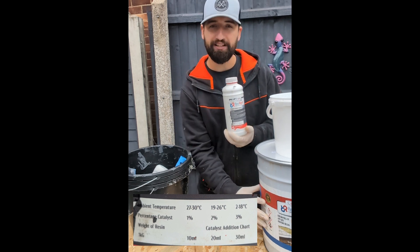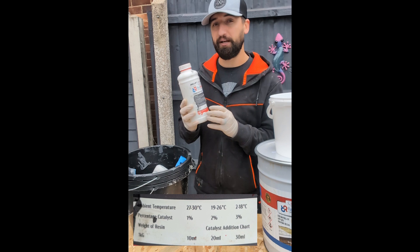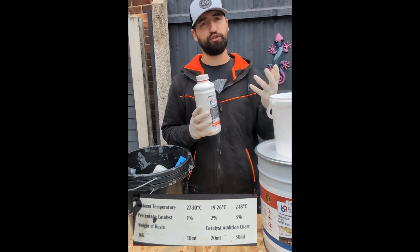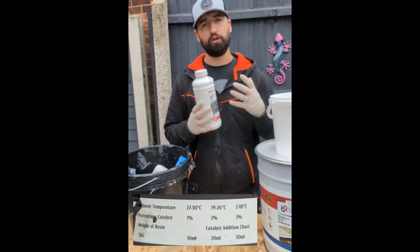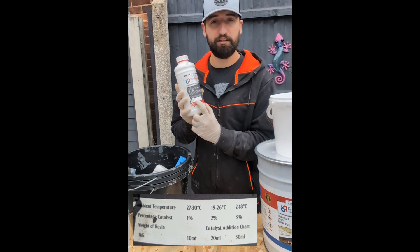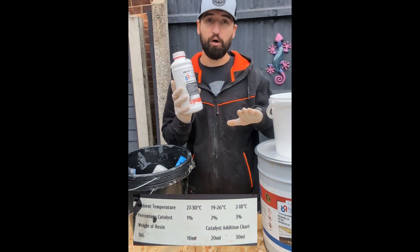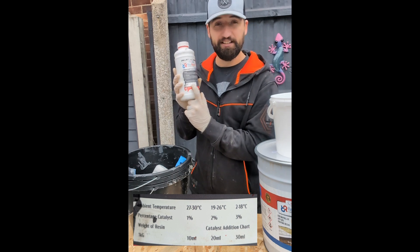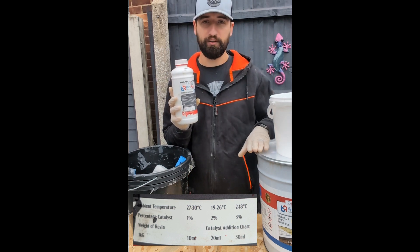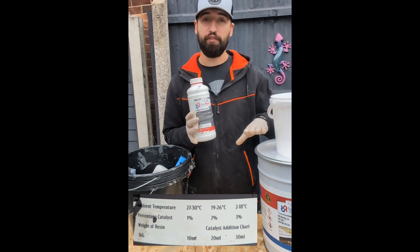We're going to calculate everything by one kilo of resin. You need to know the ambient air temperature because there are different percentages depending on how hot or cold it is. The hotter it is, the faster your resin will cure, so you want less catalyst. The colder it is, the slower it cures, so you need more. Between 27 and 30 degrees: one percent catalyst — that's 10ml per kilo. Between 19 and 26 degrees: two percent — 20ml per kilo. Between 2 and 18 degrees: three percent — 30ml of catalyst.